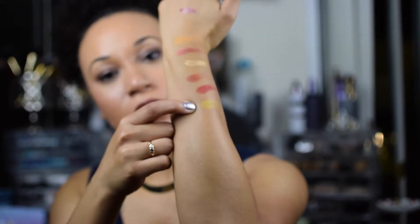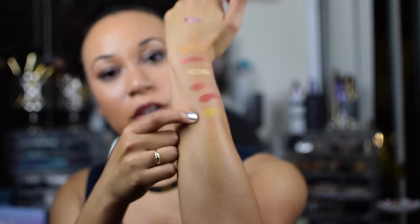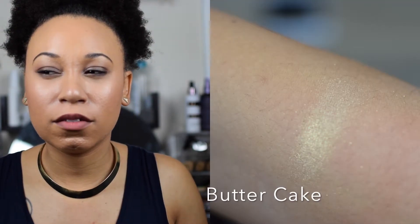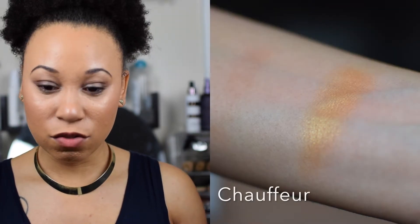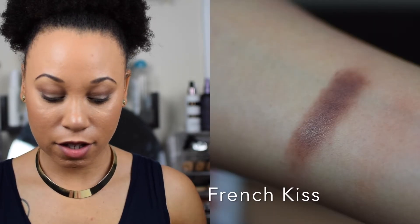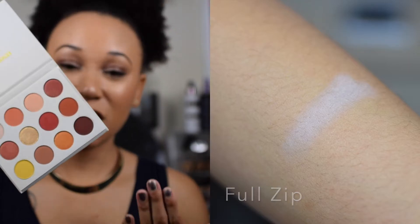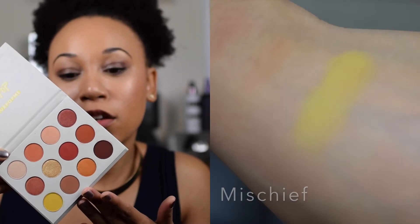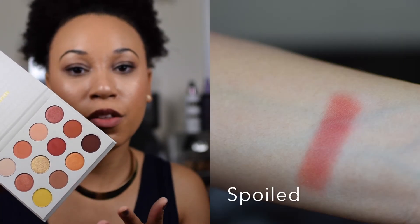I don't swatch all that pretty, but I could see me building up to it. I just realized I forgot to tell you the names of the colors! I'll just swatch all the colors and put the names on screen — problem solved, crisis averted. Stay tuned — I think I might actually do an eyeshadow look with this because, look at these colors! This was made for me. Between this one and the Anastasia Beverly Hills palette — made for me.